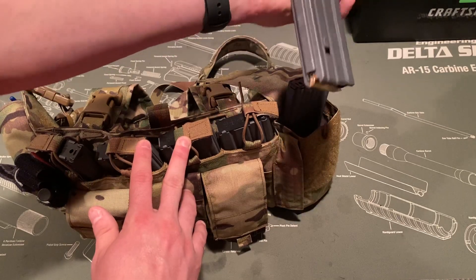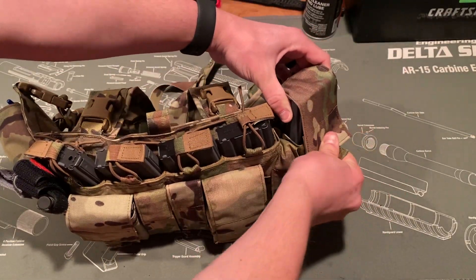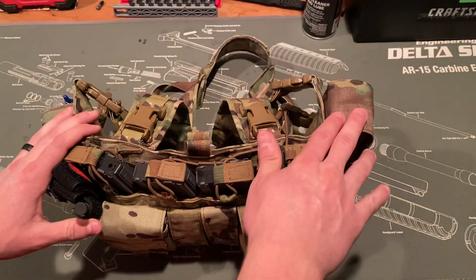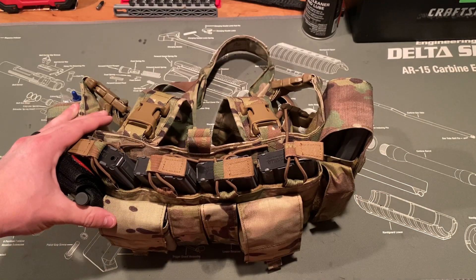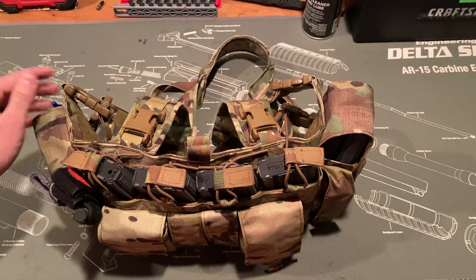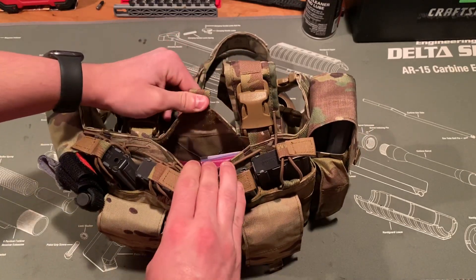This will hold two standard M4 mags. I keep a full combat load — four across the front here and two over here, so six mags total plus an additional one in the rifle. I also keep a pen over here for writing, and back here is kind of an admin pouch.